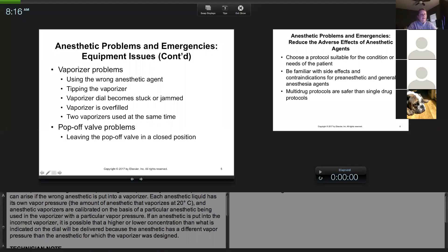When I left off, we were still talking about equipment problems — soda lime and obviously oxygen.